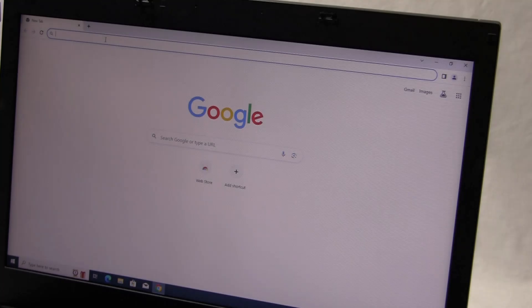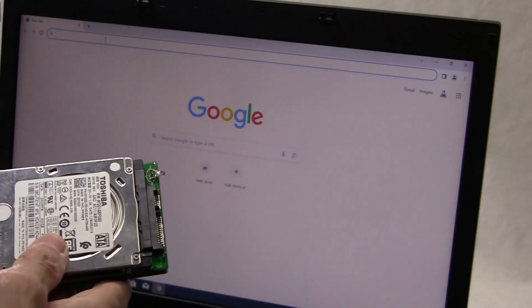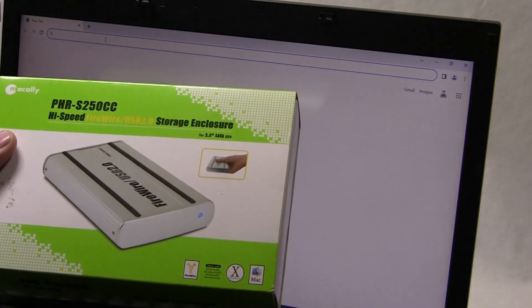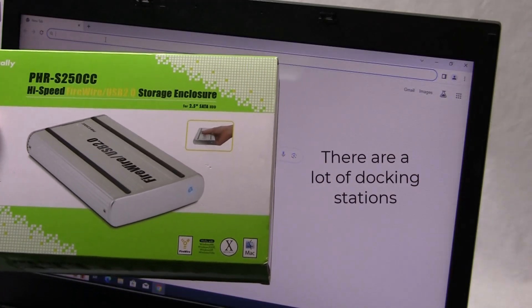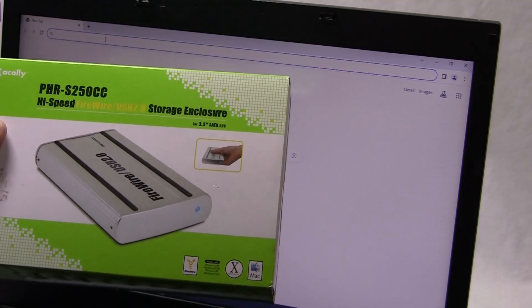Today we're going to clone a hard drive. I've got a fresh install of Windows on this computer and I want to make copies of it. I have set up a hard drive with a docking station. The docking station I'm using is this McAlley PHR S250CC. I've got a bunch of these and I just leave hard drives in them and I can just plug them in when I need to access old data.